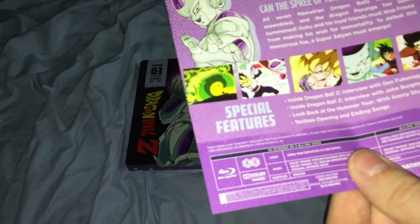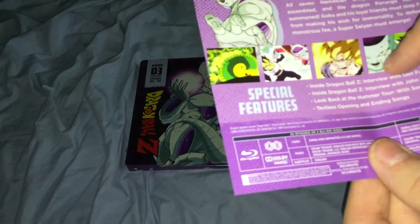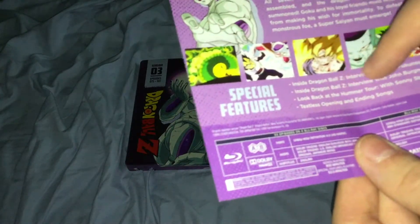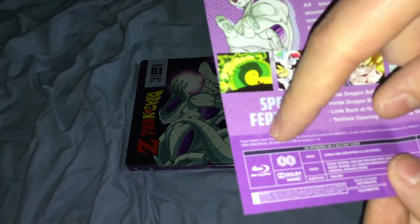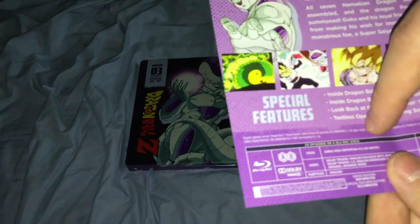Special features include: Inside Dragon Ball Z Interview with Gen Fukunaga, Inside Dragon Ball Z Interview with John Bergmeyer, Look Back at the Hummer Tour with Sonny Strait, Textless Opening and Ending Songs. Blu-rays are Region A and B, with 33 episodes on 4 Blu-ray discs.